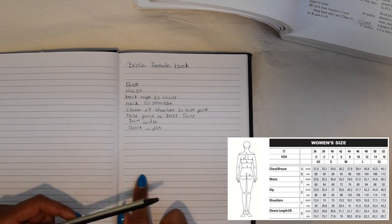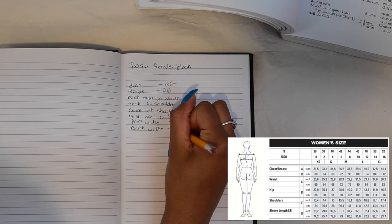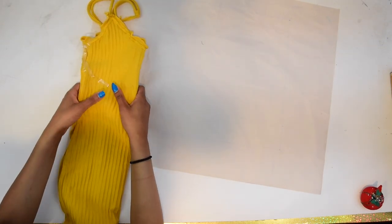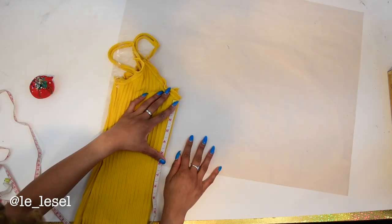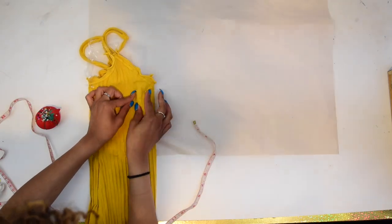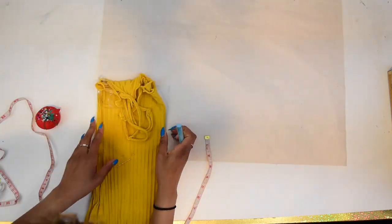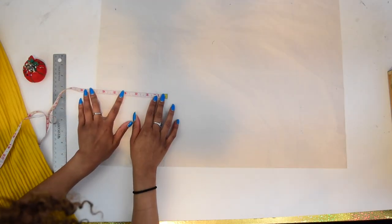First off, we're going to start by taking our measurements for reference, so that you can refer back at any time to make sure you're on track. Taking a dress that is the same material as your fabric, we will be cutting out pattern pieces. The fabric I'm using is a rib stretch material, so I use the same type of dress to make my pattern pieces.